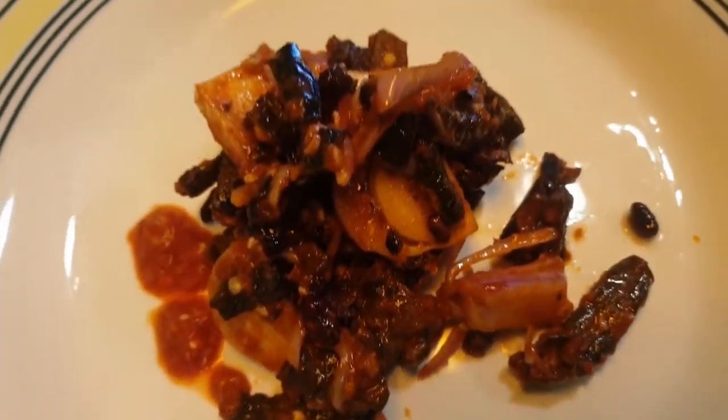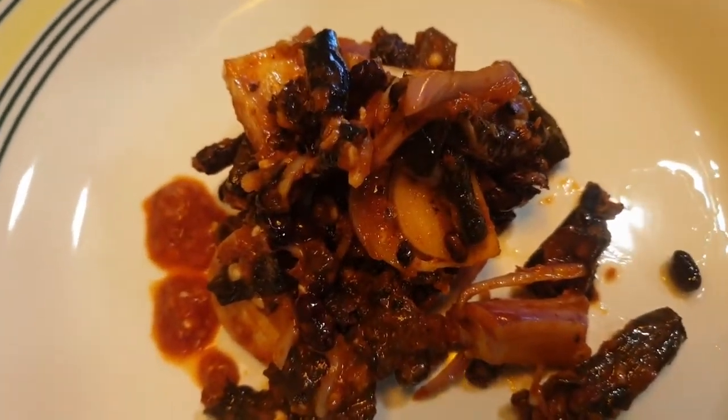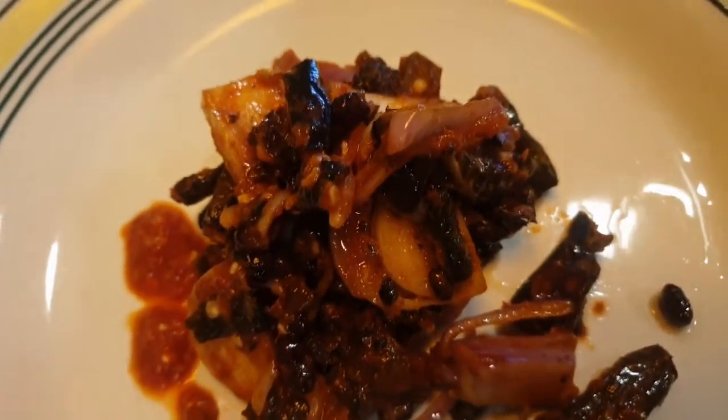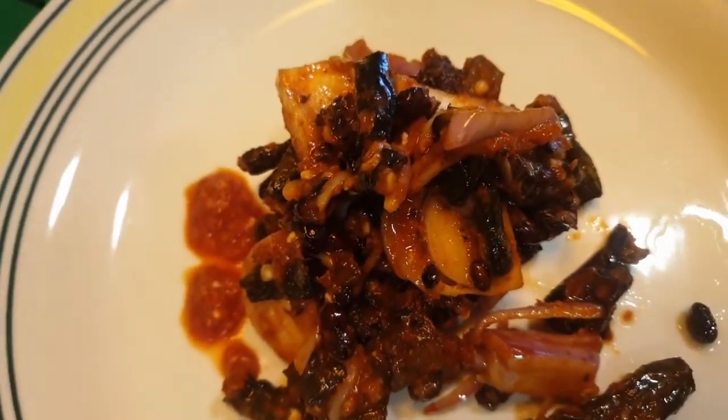We are ready to make a deep fried bean. I will blend the onion and add the onion in the shape of the soup.